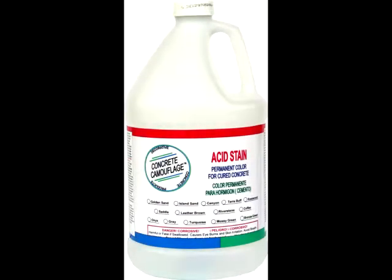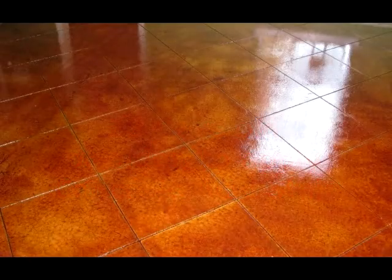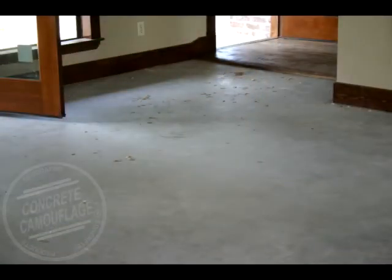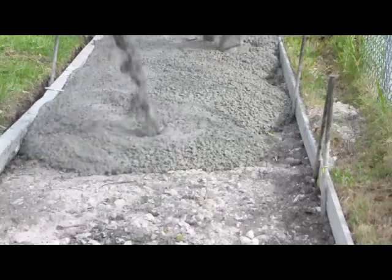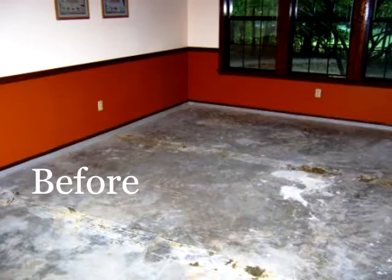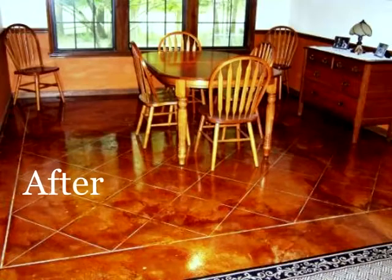Although there is really no age limit for how old concrete can be to use acid stain on it, there is a limit on how new it can be. Concrete must be at least 28 days old, or more precisely, it must have cured for 28 days or until it has cured to one uniform color. When you first pour concrete it comes out dark gray, then starts to dry patchy white and gray. Once it reaches one uniform color, or 28 days has passed, whichever comes first, you can apply concrete acid stain.